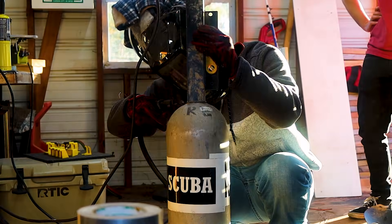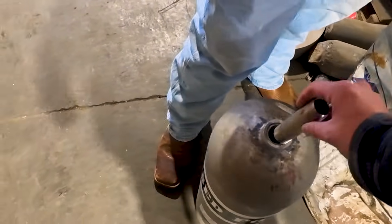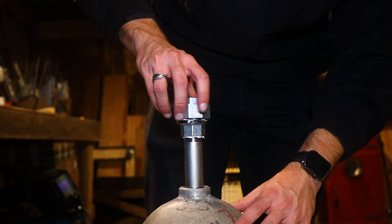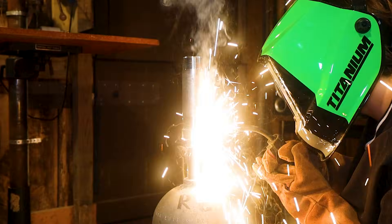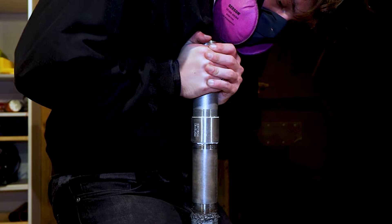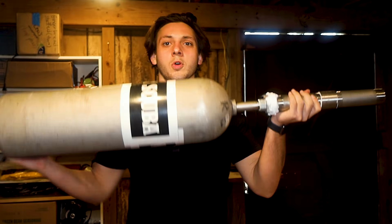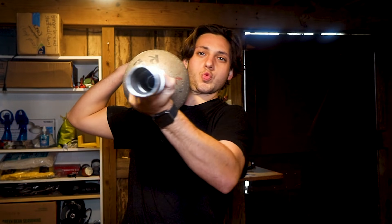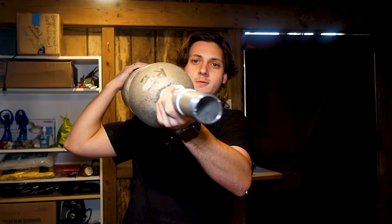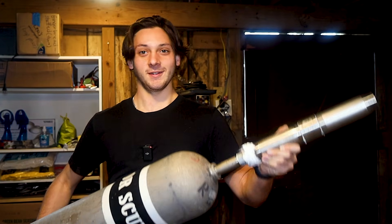What I should have done was go to the scrapyard and find a pipe that just so happens to perfectly fit in the scuba tank. Then put a nut on that metal pipe, then weld another metal pipe to that nut, then attach another metal pipe to that.